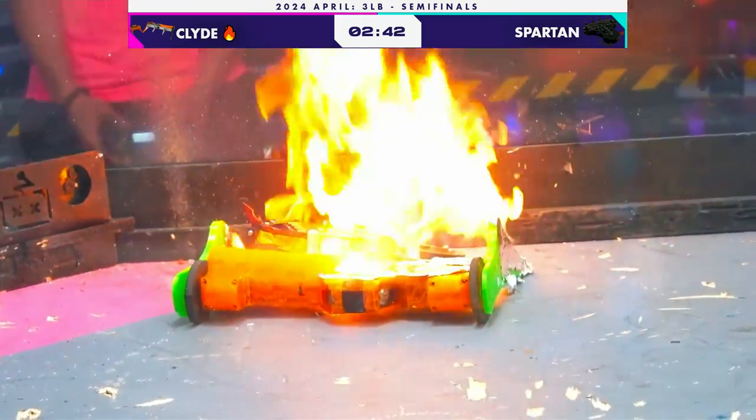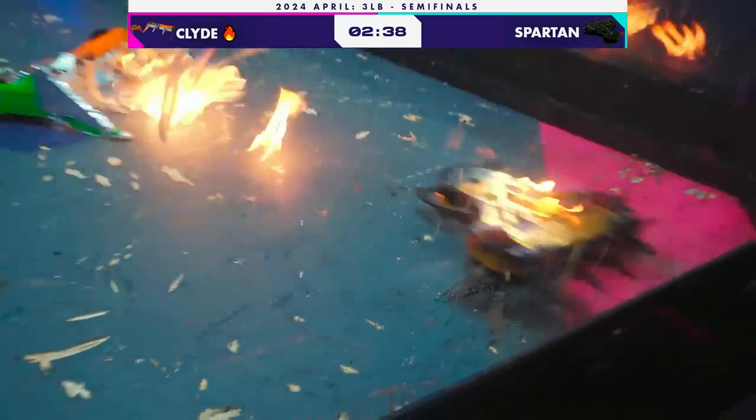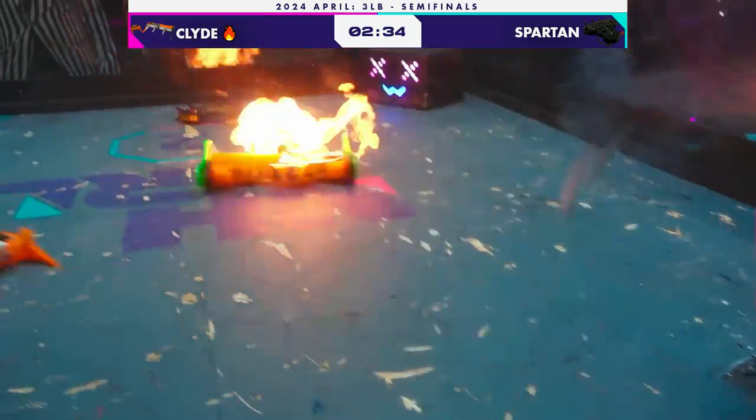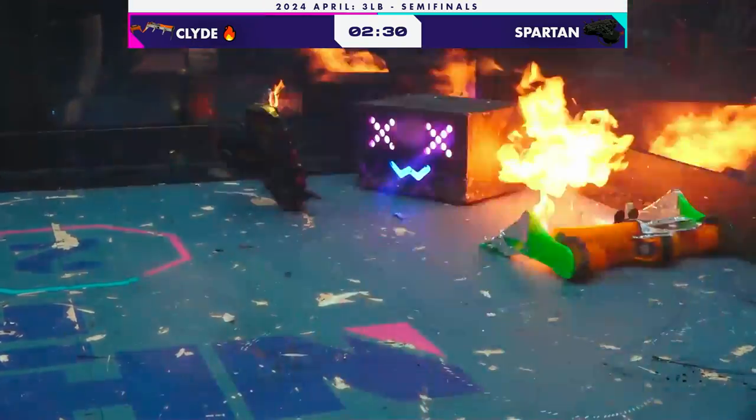Clyde is turning on the gas right now. What a pin. This is what Clyde does — pins you and flames you for the full 10 seconds before backing off and coming in again. A little bit of remnant flames there on Spartan after that first pass.